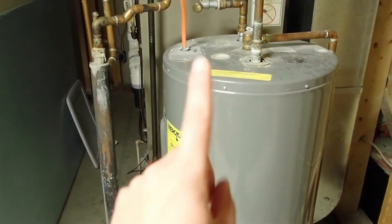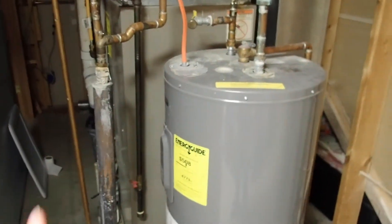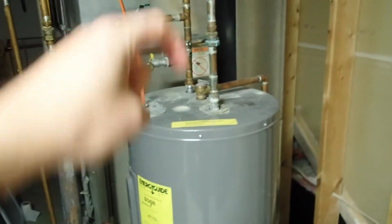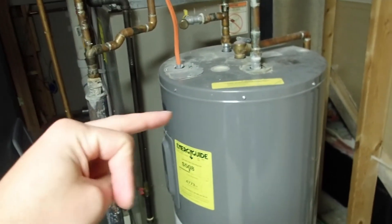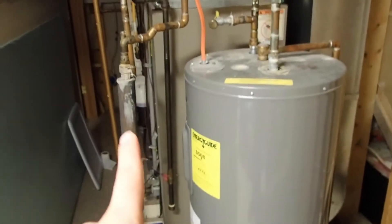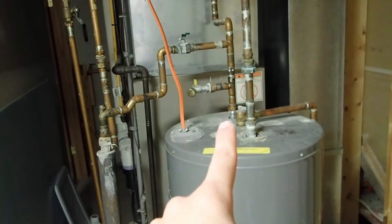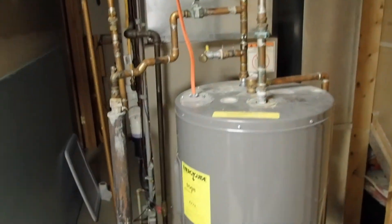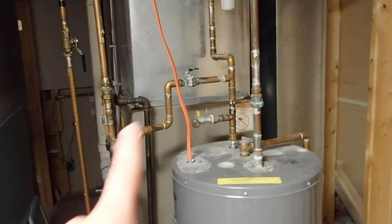We discovered that the hot water heater we have is the wrong type for this sidearm, because we have top-mounted hot and cold supply line drops. You should have hot on the side, or some sort of venting on the side that you can tap into, and we don't. Our vent is right here on the top, and what happens is it creates a thermal block when it goes out and up, and then tries to drop down into the hot water tank — a hot water thermal block. Essentially, what we have here is a sidearm acting as an instant-on hot water heater system, and it just can't keep up.